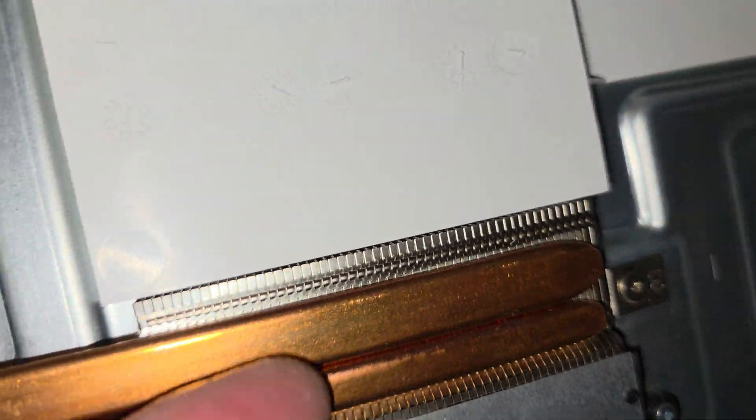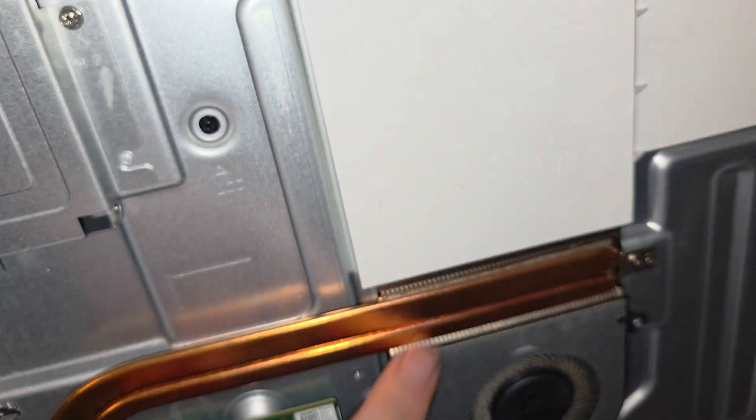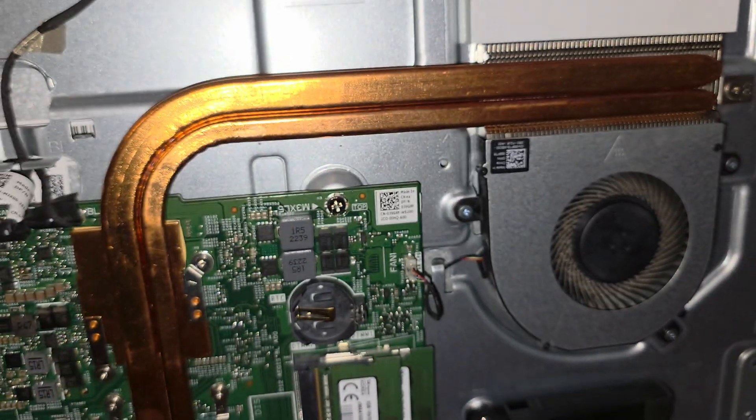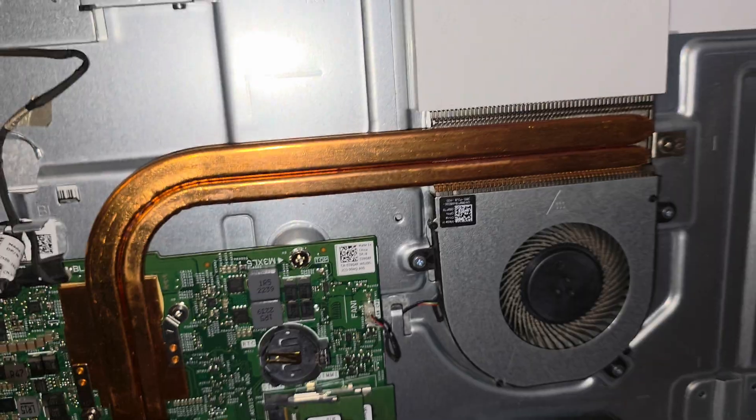You see this? They made the fan vent here, and then it goes up through this little hole they put into this plastic. Interesting — I guess they didn't want to put a copper pipe that went all the way up here because it would cost a lot more.